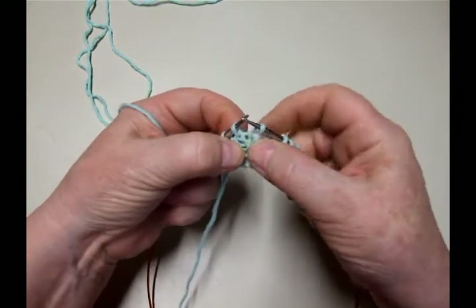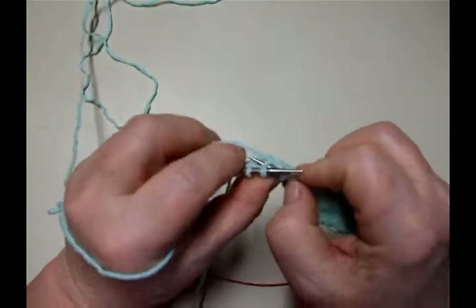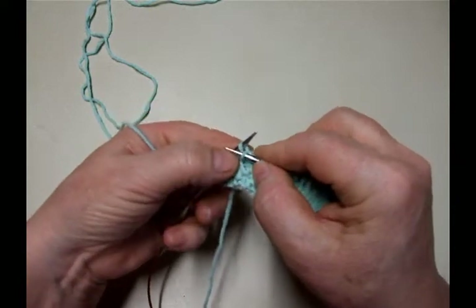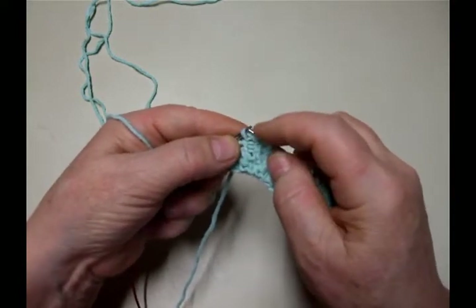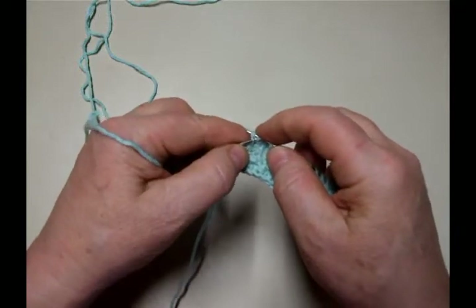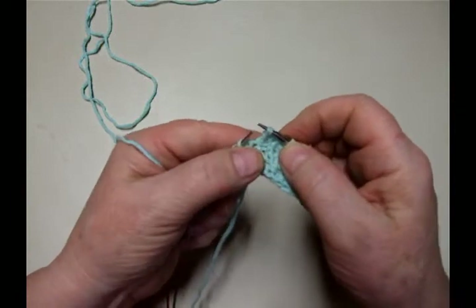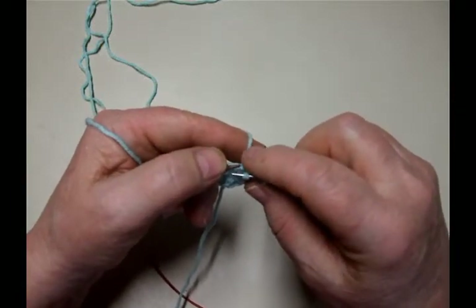You're going to poke the needle into the stitch below. And I wrap counterclockwise for this, and then I'm going to put this loop over that stitch. Usually I can just give it a little bit of a tug and it will drop down below the purl loop.